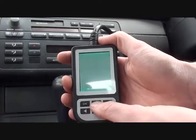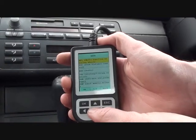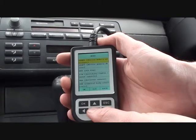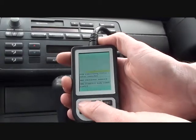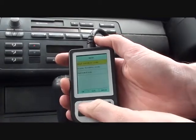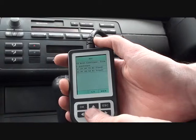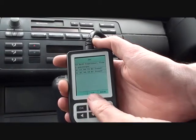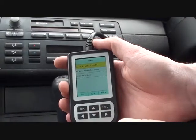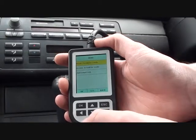We also have the airbag light showing. I do know what the problem is, but I'll just show you it since we've got this tool here. We'll select SRS airbag, and read the trouble codes. It's telling us that the belt tensioner, front passenger, has a problem. I do know about that — it's just a connection under the front passenger seat. Once we connect that back up and erase the trouble code, the airbag light will be extinguished.